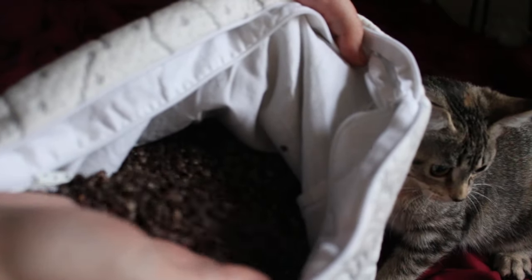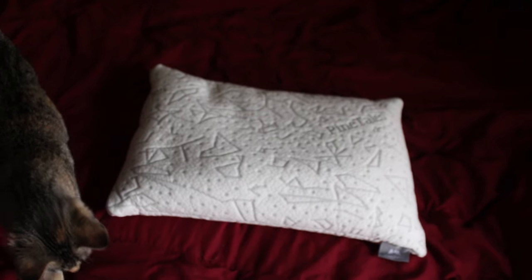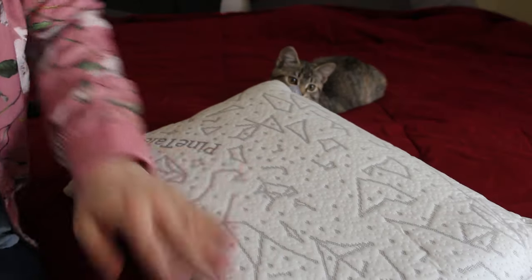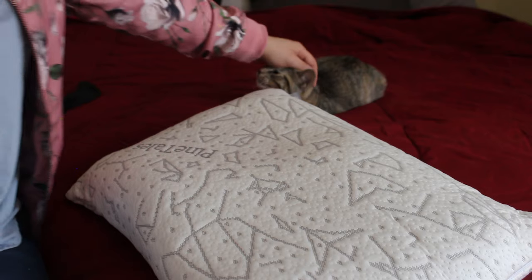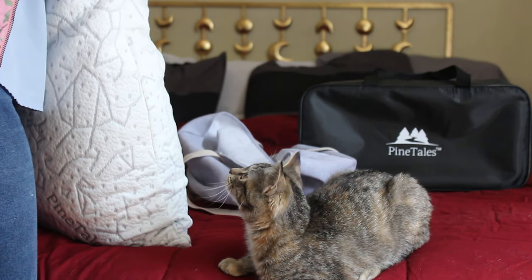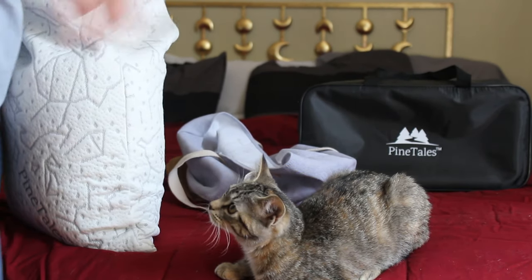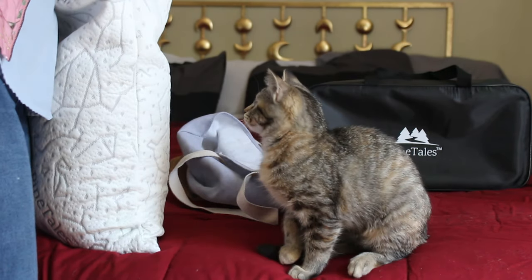The pillow Pinetails sent me is a traditional Japanese size, but they carry it in traditional American sizing as well. Buckwheat pillows are springy under compression, but provide a firm, contouring support that supports the proper resting position of your head and neck. I noticed over the last few days of using mine that I didn't have to make too many adjustments — the pillow held its shape once I contoured it to how I wanted it.